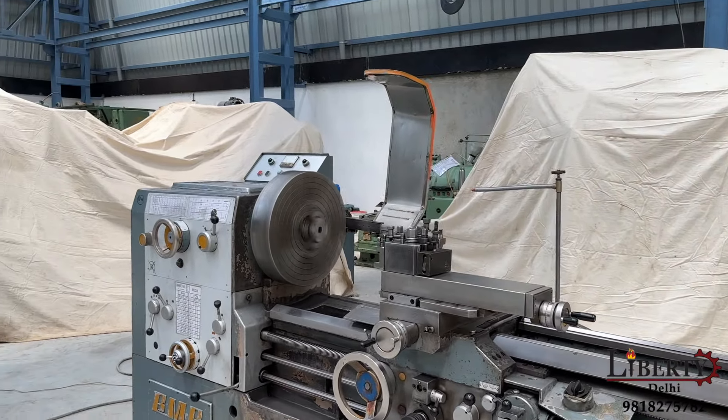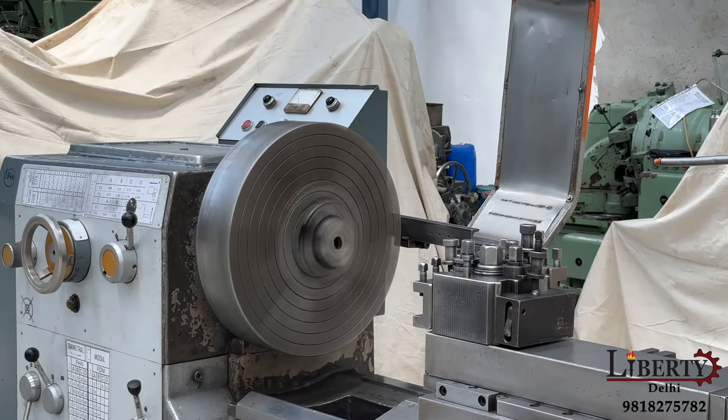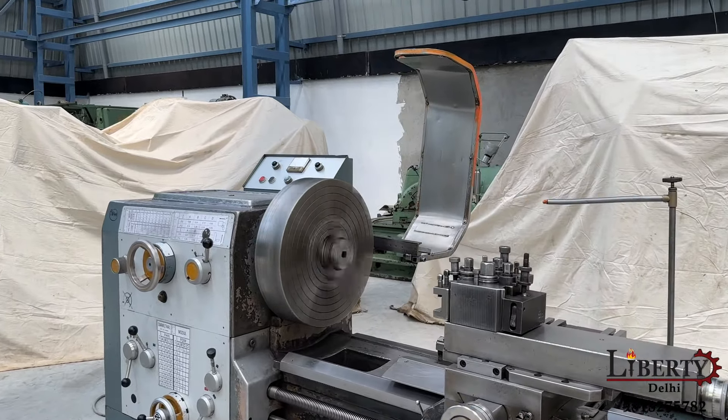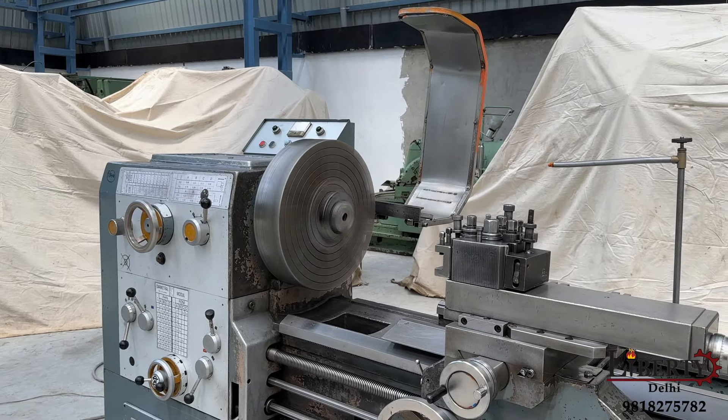As we can hear, there is no noise at all and no vibration at all in the gearbox or in the spindle of the machine. The condition of this machine is excellent.